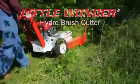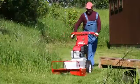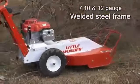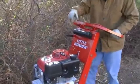The new Little Wonder Hydro Brush Cutter navigates through weeds, heavy brush, and overgrown vegetation with ease. Our 7, 10, and 12 gauge welded steel frame design and engine positioning provide strength, balance, and easy access service points.